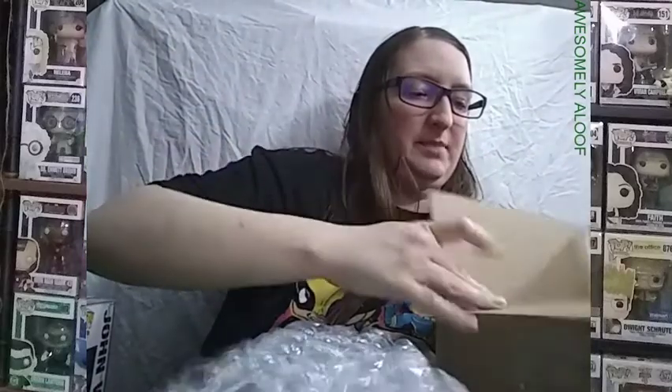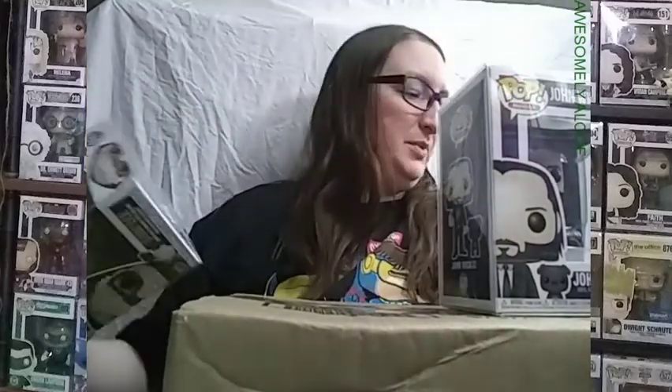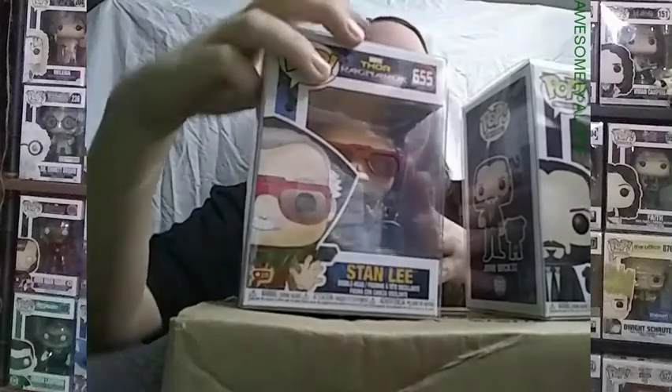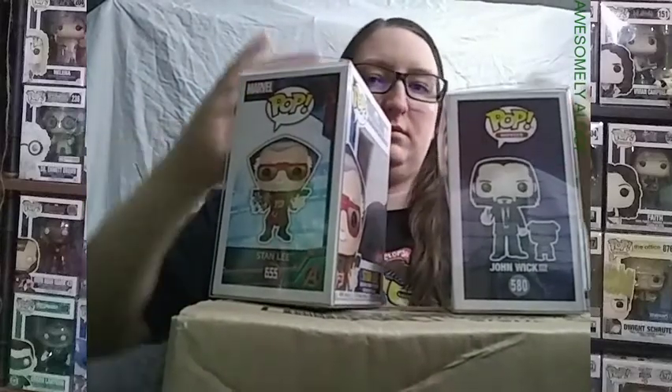I have so little space to work with. All right, there we go. You can probably see the top of it — and here is the one that was pre-ordered, that they finally got in, that I was waiting for. And that is the Stan Lee cameo from Ragnarok. This is when he was going to cut Thor's hair. These protectors feel different.